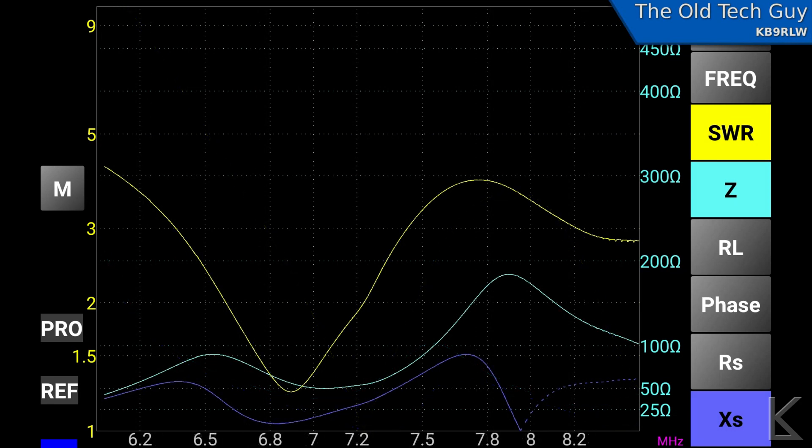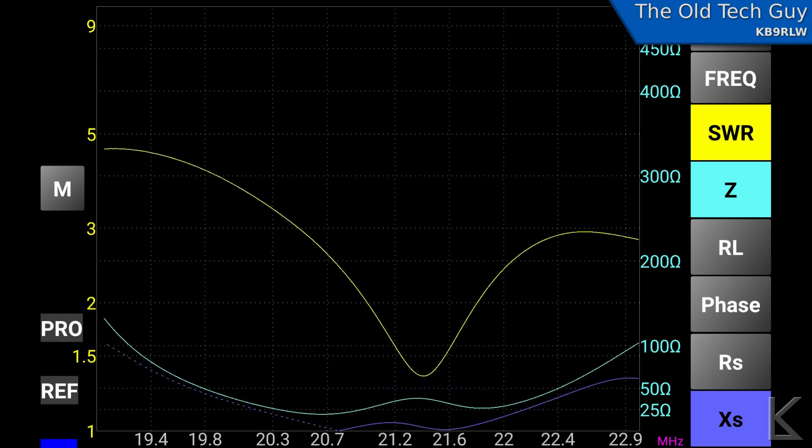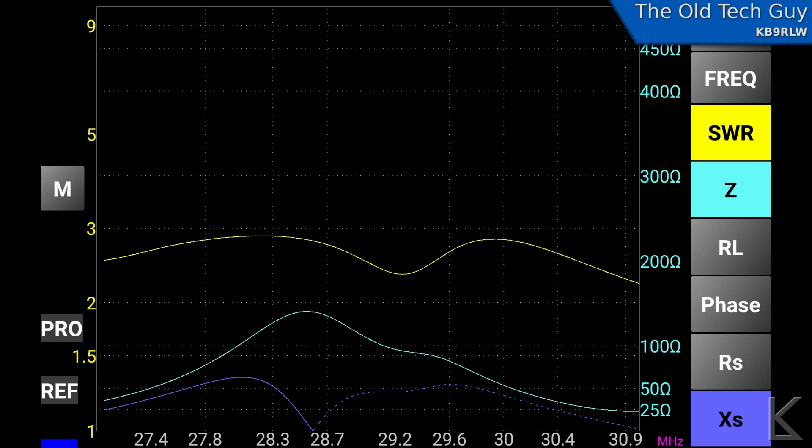On 40 meters the dip was again a little low — I think the antenna is a little long — but a good solid dip below 1.5:1. On 20 meters it gets a bit strange; the dip is closer to the center of the band and not quite as pronounced. On 15 meters the dip is around center band with a good solid dip. On 10 meters the dip is not nearly as pronounced and is up at the top edge of the band. So you wouldn't really run tunerless except maybe on 80 meters, but the ICOM's internal tuner brings it right in.